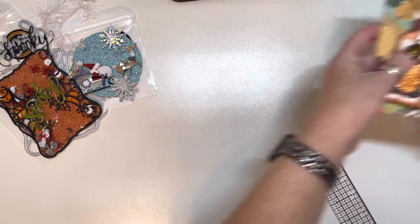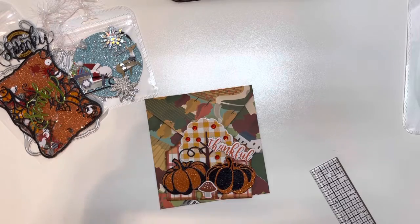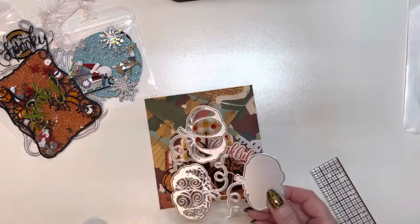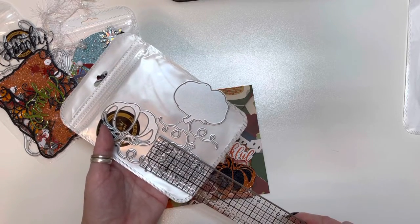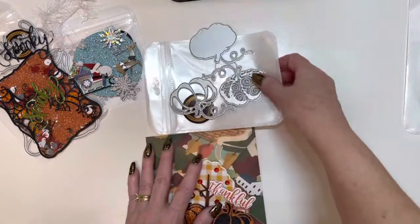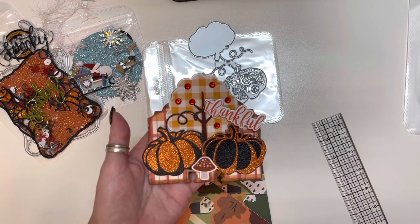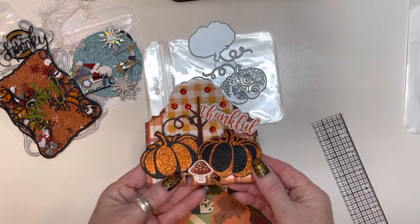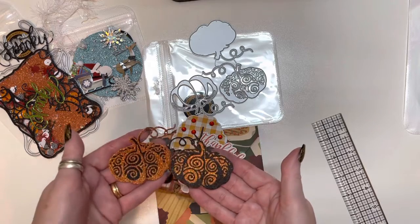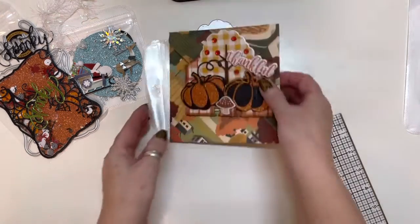And then the next thing I created was with these layered pumpkins — they're called Halloween pumpkin dies. You get three dies with them: the shadow piece, and then two decorative pieces. They are two and three-eighths by around two inches apiece, so that's a pretty good size. And what I decided to do was create a memory decks card. I put the pumpkins on there and layered the black and the orange. And here is what the decorative ones look like — aren't those beautiful? So this is the Halloween pumpkin dies.